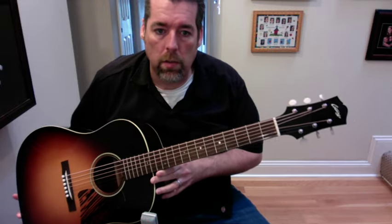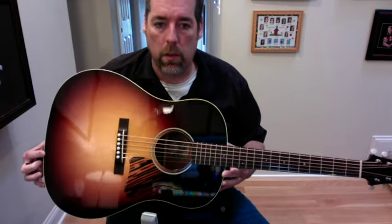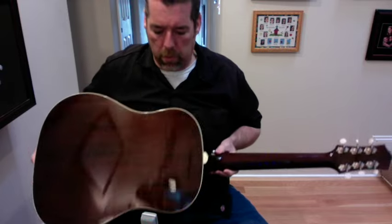This guitar is a Collings CJ35. This particular one is Sitka Spruce over Mahogany, and it was built in 2015.